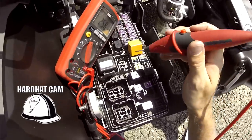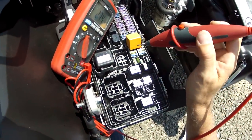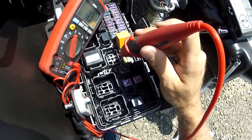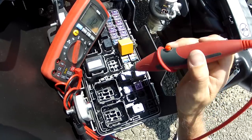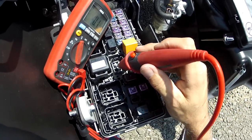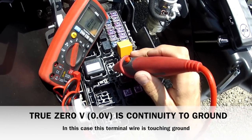I can stick my leads in any one of these ports on volts and not hurt anything, and I'll know something. Because I know this is 85, 86, 30, and 87 — common, normally open, 85 coil, 86 coil. So I can simply start here, and because I see straight zeros, that means that that terminal is touching ground.